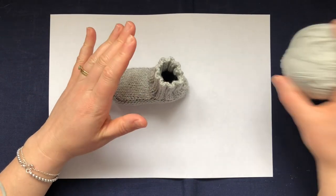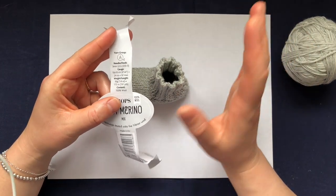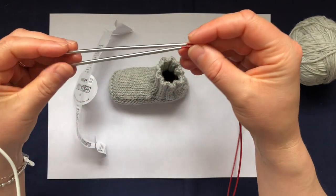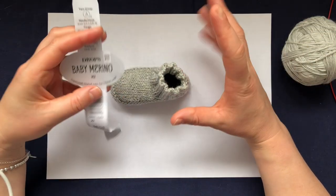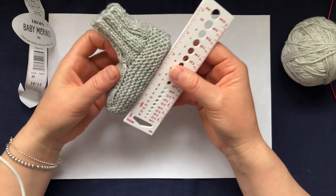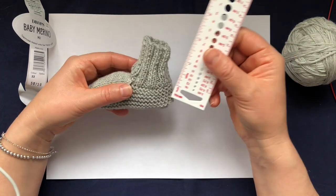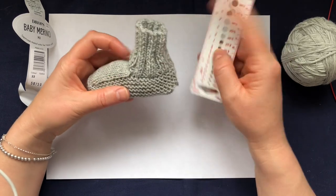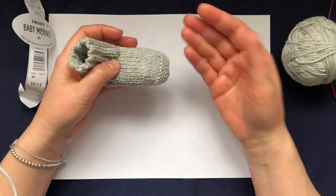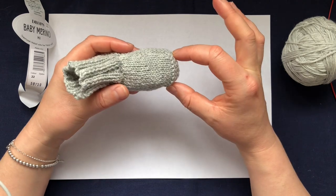For this particular one I'm using Drops Baby Merino. The recommended needle size is 3mm, however I use 2.5mm to create a bit of a denser fabric. I have the Chiaogoo needles here in 2.5mm. For this size, which would be zero to six months, the measurement is about four inches and the cuff is about two inches. The length of the foot is about four inches. Obviously you can make them as big or as small as you want - it's all about how many stitches you cast on and how many rows you work on the top of the foot.